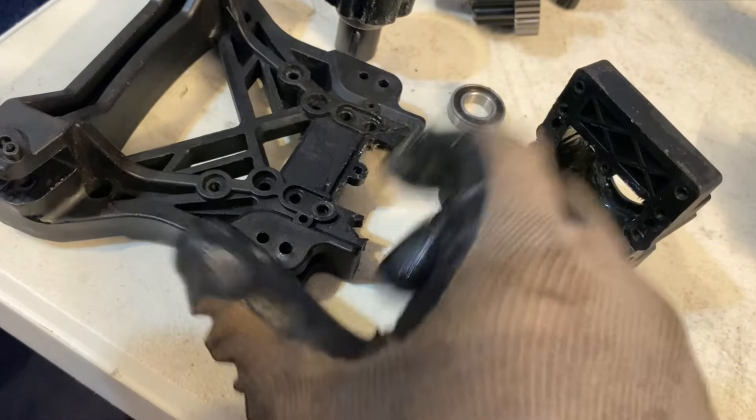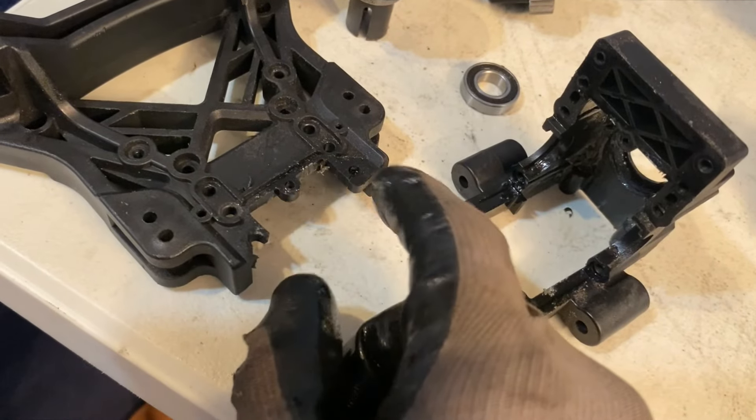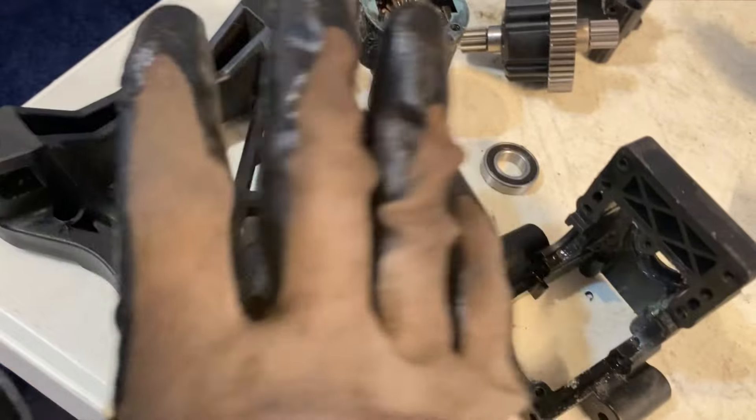A few other breaks that I noticed: the shock tower — busted this off and cracked that. I'm going to need a new shock tower.